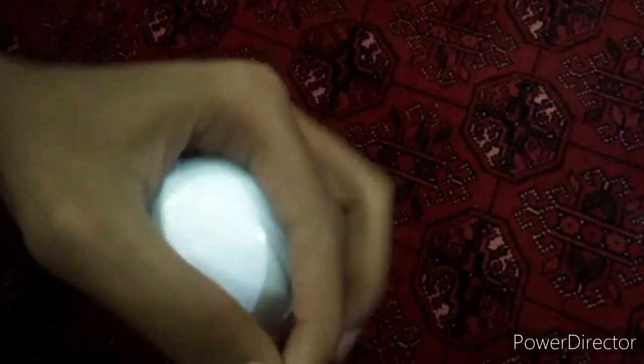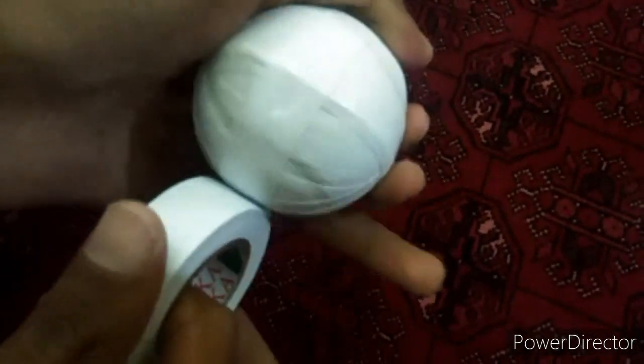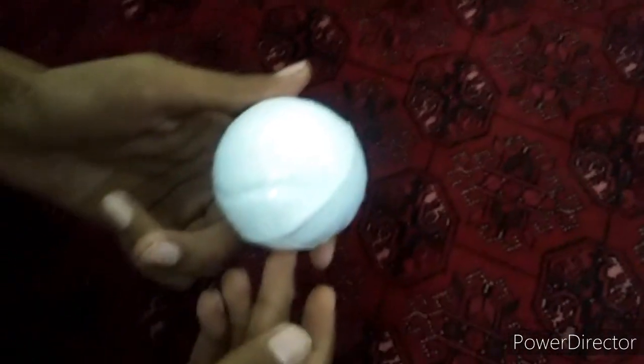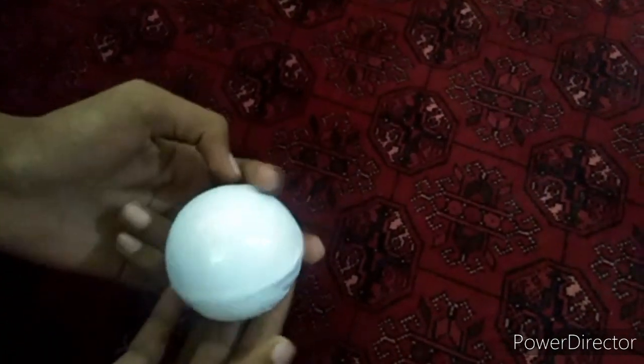We have put our tape, so now we will put a grip starting from here — just a straight round for a grip so the tape will not come off. We have put the tape and now we can play with it. Thank you, like, share and subscribe. Allah Hafiz.